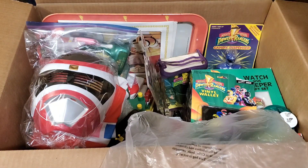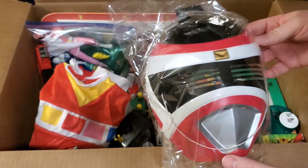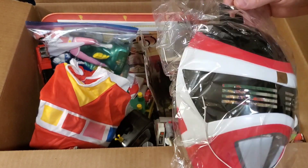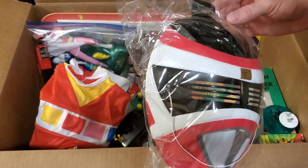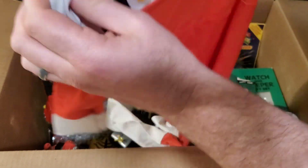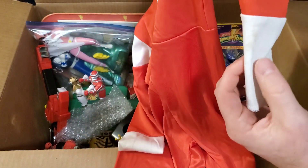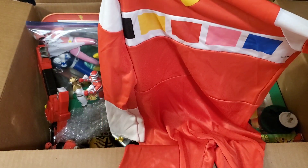We're going to glue the visor back on and pretty much just use it as a display piece. We also got a Red Power Rangers in Space children's Halloween costume. The helmet is still in what I'm pretty sure is the original plastic — it looks brand new, doesn't look like it's ever been touched. Like the White Ranger, it came with the bodysuit. It's for a slightly smaller child. There might be a tiny bit of discoloration, but all in all it's in really good shape.